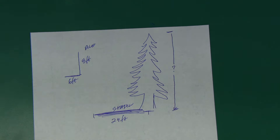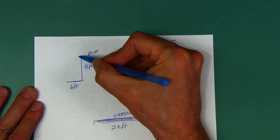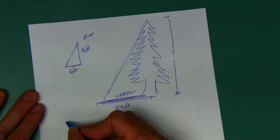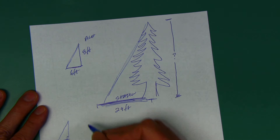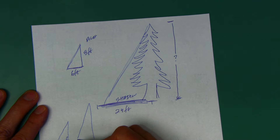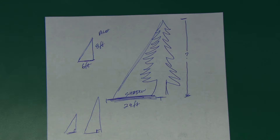Since the sun is 93 million miles away, the angles from the top of the pole to the tip of its shadow, and from the top of the tree to the tip of its shadow, are the same. And since we measure straight up and down, you can say those triangles are similar. Similar triangles have the same angles and they are proportional.